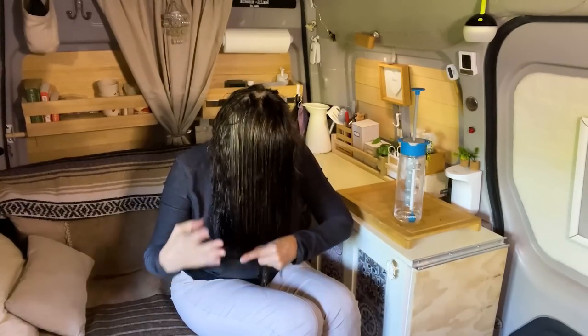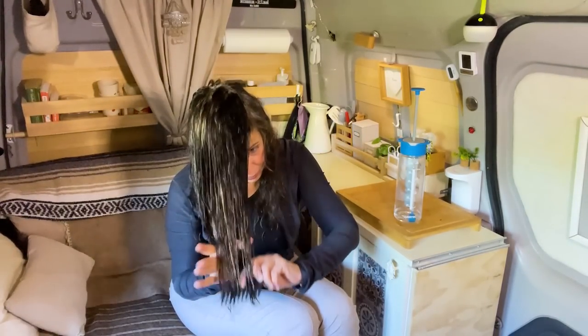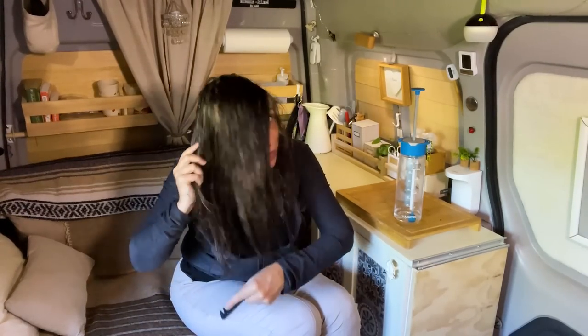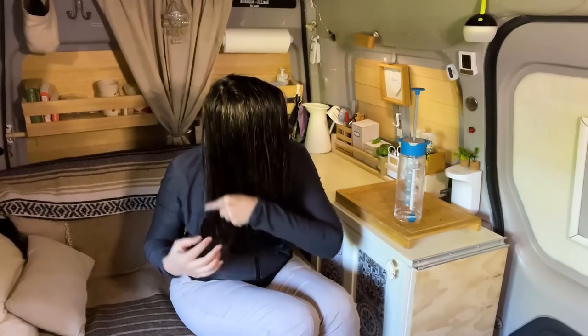My other trick for the road is just going into Walmart and having somebody else do it for me. I'll get a blowout, wash, sometimes a treatment, and have them blow dry it straight so it'll stay for a while. And in between, I'll just manage it myself.